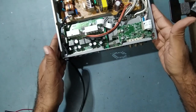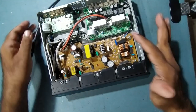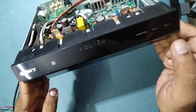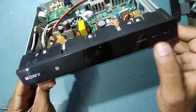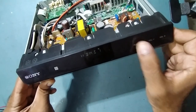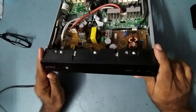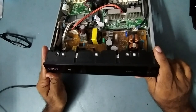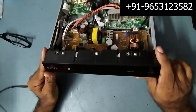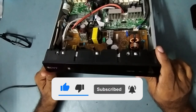So like this, we already solved the problem — we changed the stream IC and it's working. See, volume up and down is going, and the function button is also working. Audio, USB — everything is working. Thank you very much for watching my video. If you haven't yet subscribed to my YouTube channel, please subscribe and press the bell button so you'll receive a notification when I upload a new video. If you like this video, like it, share it, and leave comments in the comment box. Take care, see you soon in the next video!